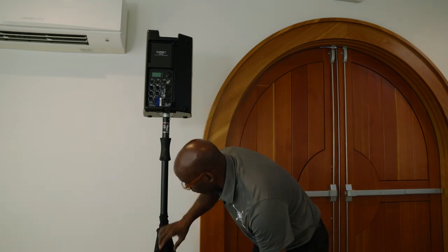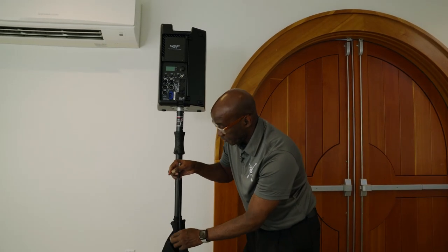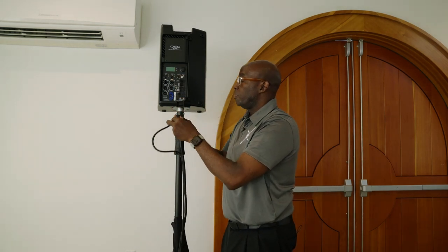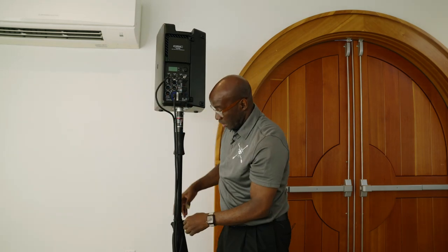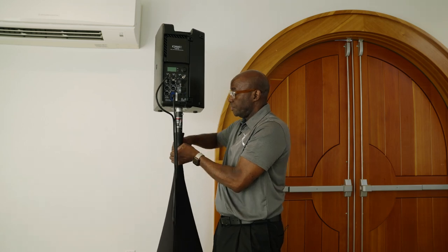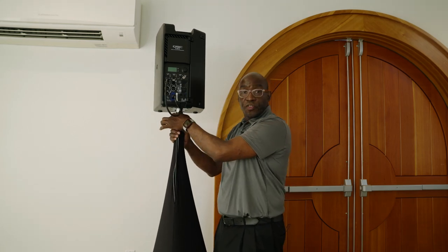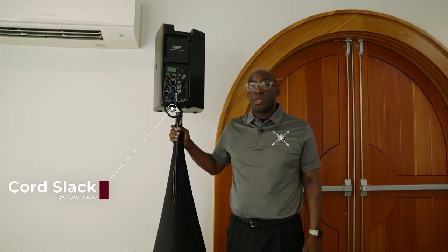Generally, I'll put my hand in here and grab the wire, come up like this, put my XLR in and my power in, then that's when I start working my way back. I start taping — I want to put this down and start taping here first, then work my way back to the main speaker foundation.